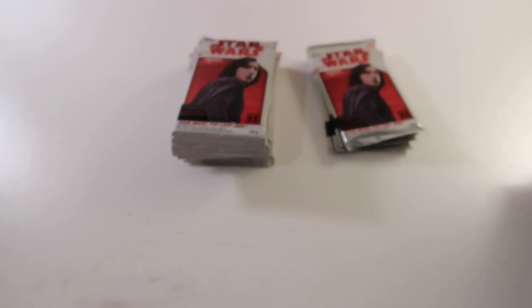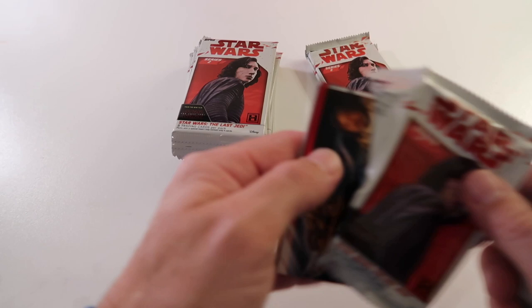I wish I knew the name of these cards for helmets and stuff. The last cards in these packs - I really like this set.